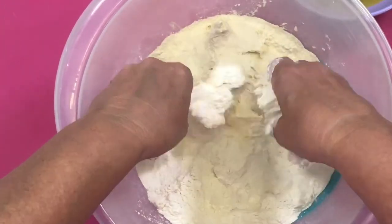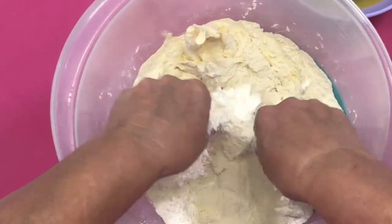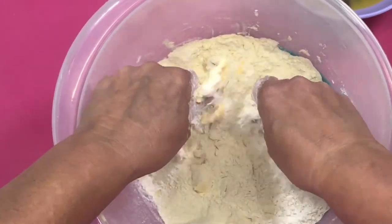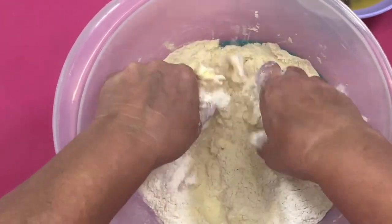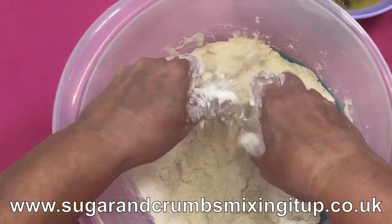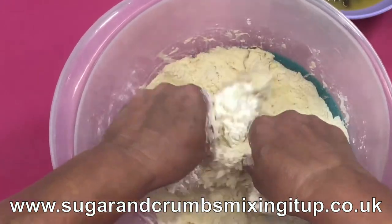Geraldine Allen says a few weeks ago she thinks Carol did about three different scone recipes and she had her eye on the cheese ones. Can you tell me where to find the recipe? It is on our website. Just put 'cheese scones' or just 'scones' in, and it'll bring up all the scones from that live — they were brilliant. Of course they're not vegan scones.